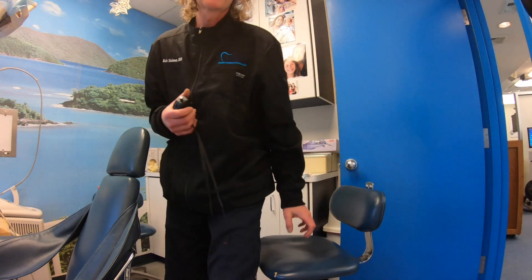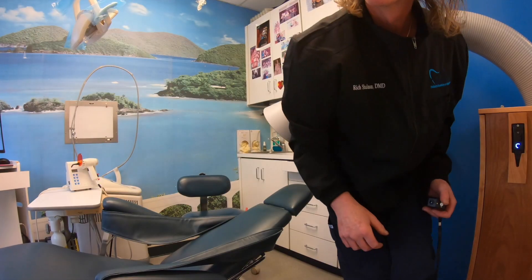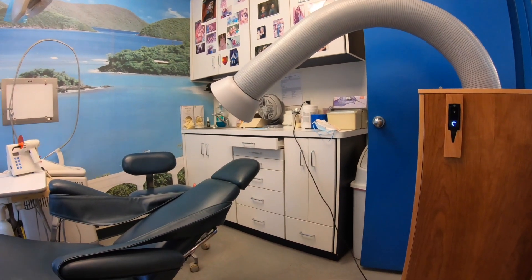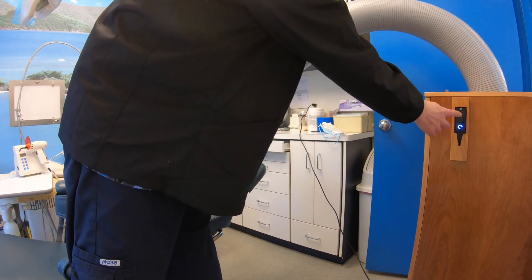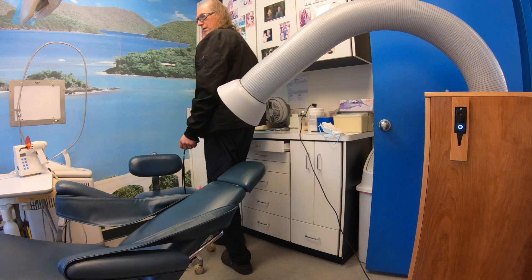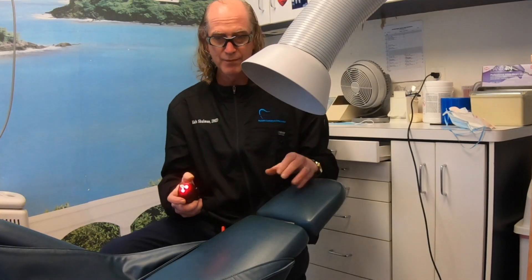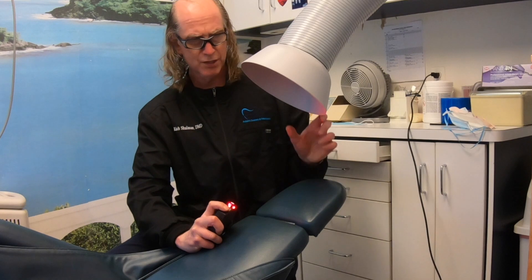Let me bring it in. Let's see how it works over a patient — a fake patient. I'll use a little bit of smoke to see what I can see in the video. I can see it's working. They're working.